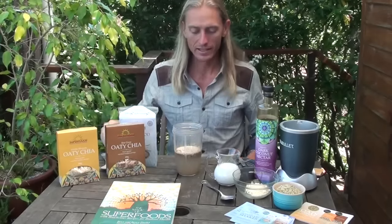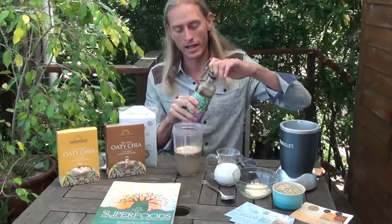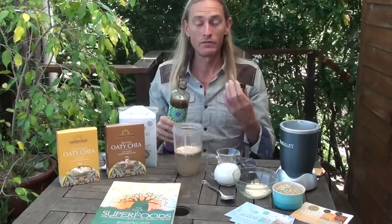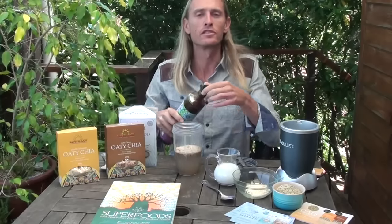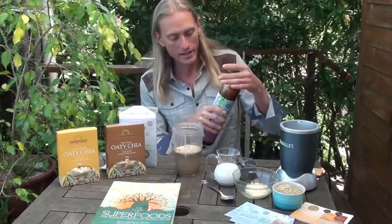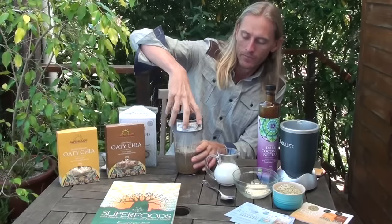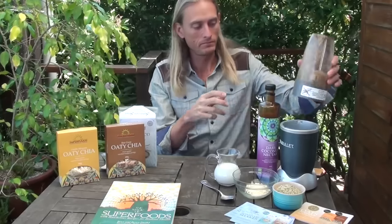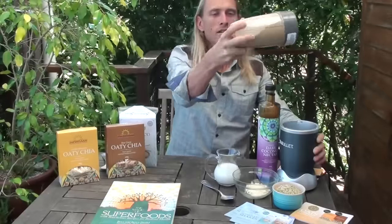Other ingredients you could add are things like a nut butter or a sweetener. I'm going to use some of the dark organic coconut nectar — it adds a lovely flavor. Some people find it's sweet enough already and don't even use a sweetener, which is absolutely fine. I also often use honey as a sweetener.